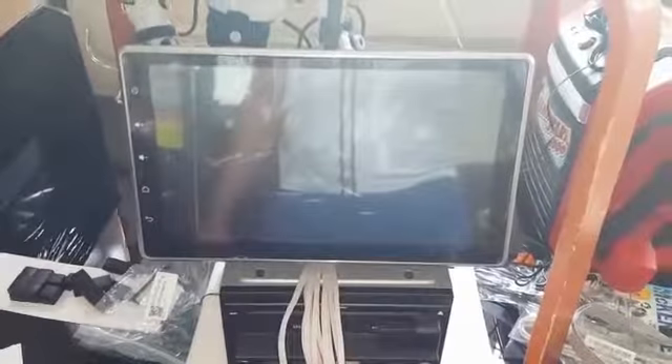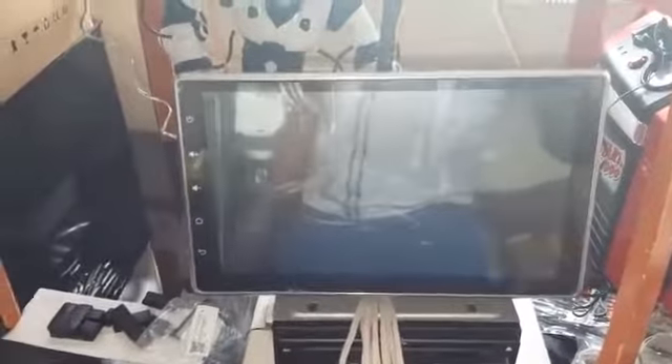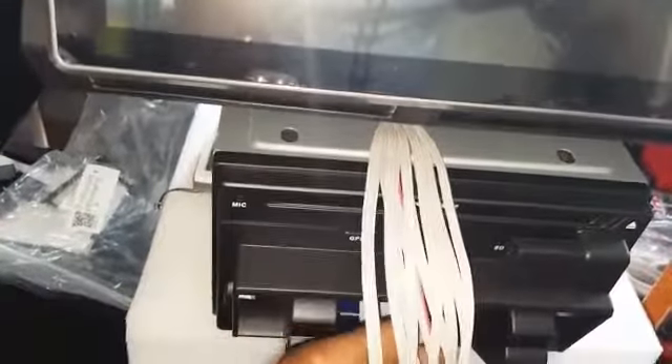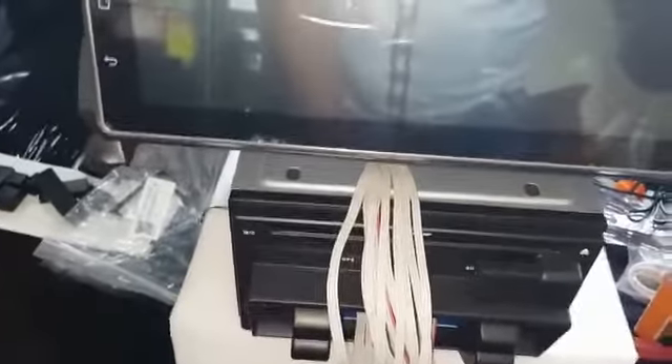This is a system that I remodified to fit into a BMW X5 E53 model. I remodified it with the cable as well, because it comes with the head display attached to the unit together — that's how it comes originally — but I remodified it and extended the cables so that it can fit properly.